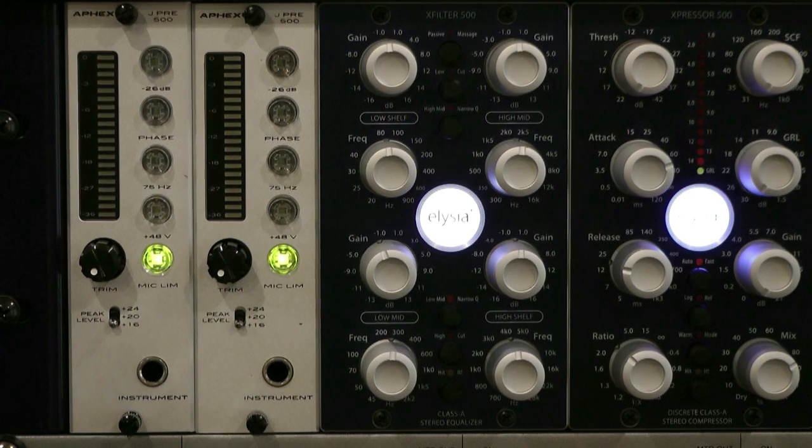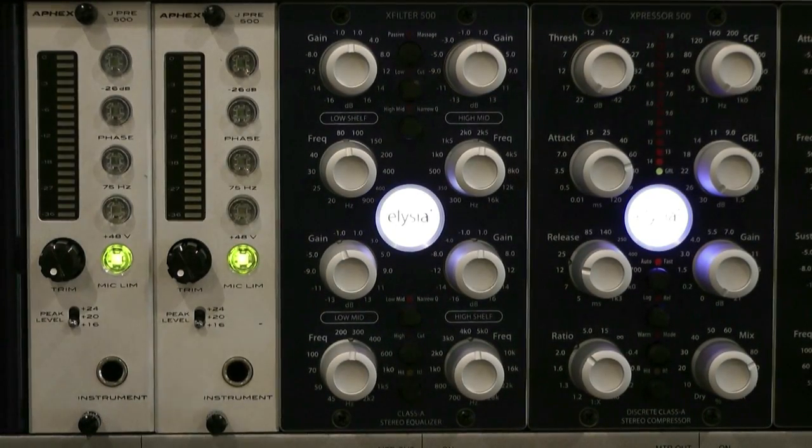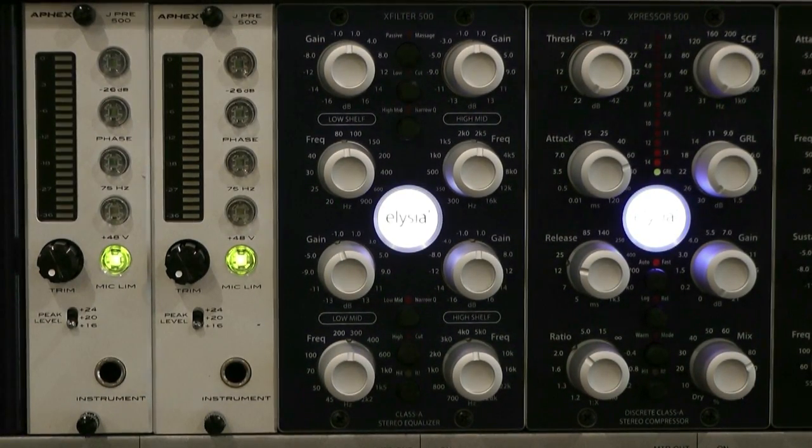So let's run some drums through. I'll run through fairly aggressively through all of the settings, and then I'll try and get what I think is a really nice kind of drum sound going. So here we go, let's press play and let's see what we can do.